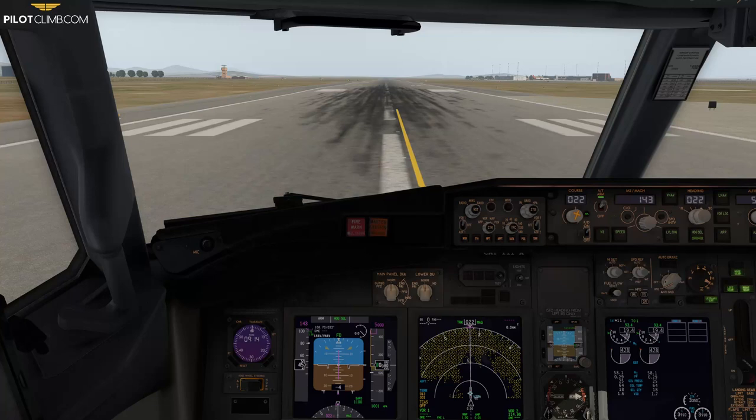Hi there. In today's video we are going to see how you can retract the flaps on board the Boeing 737-800 during the initial climb and the takeoff like a professional pilot. I'm sure you have done flap retraction after takeoff many times when you were doing simulated flights. In today's video I will explain how to retract the flaps like a professional pilot. There are a few things that you need to check when retracting the flaps, so without further ado, let's jump right into it.